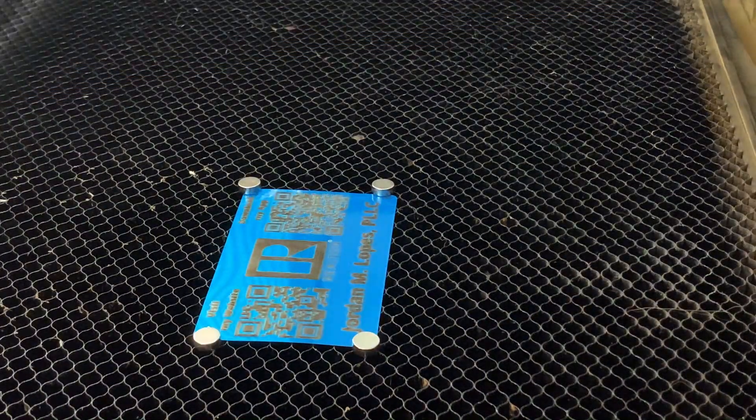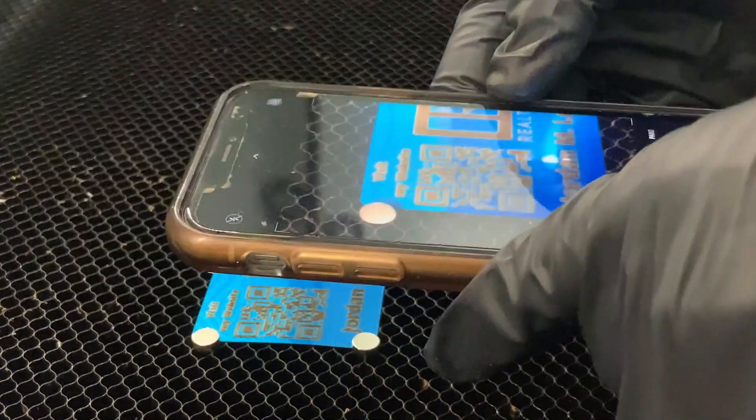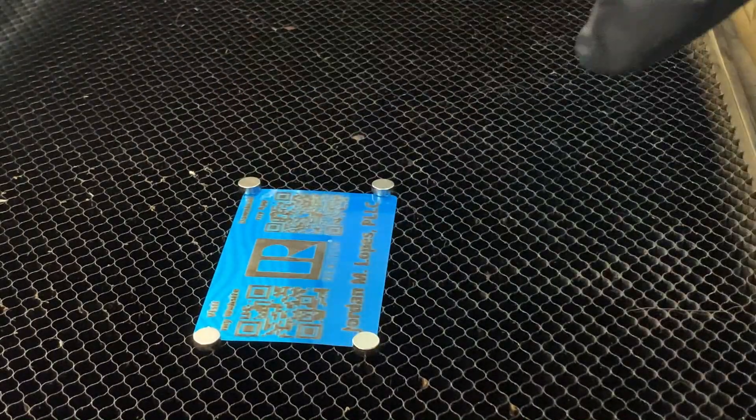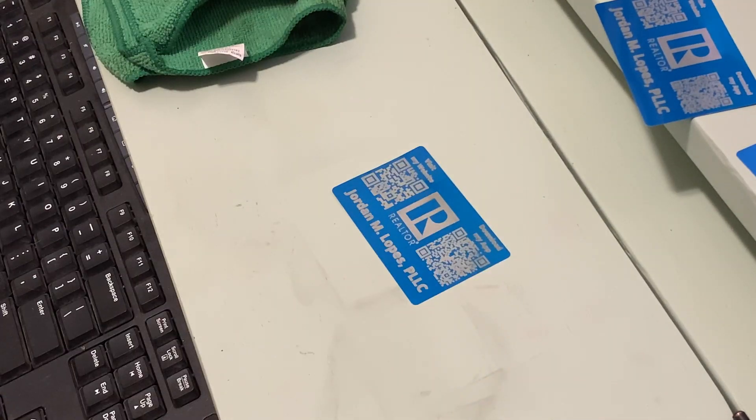All right, moment of truth — will it scan? Come on! All right, we need to clean it up first and then we can see. Now it is the moment of truth.